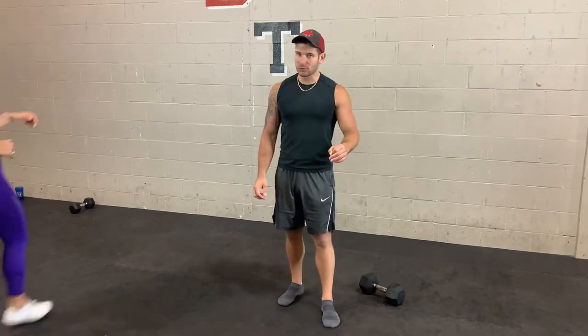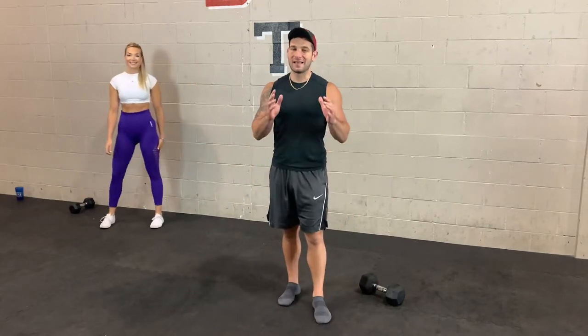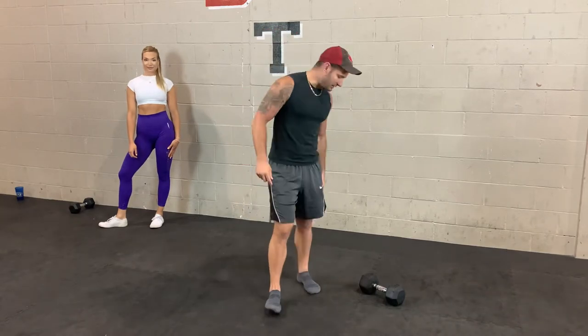Hey boot campers, today's workout is going to be a one dumbbell workout. So all you need is one dumbbell — you don't need to prepare for today. This is the exact same type of format that we would do when we're open during boot camp, so this is as legit as it gets. We're going to start with a warm-up, then we'll get into the workout.